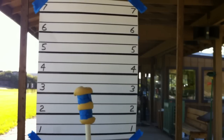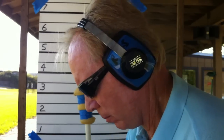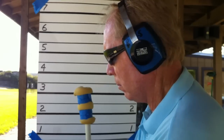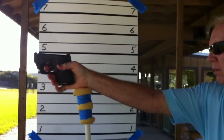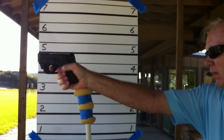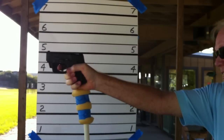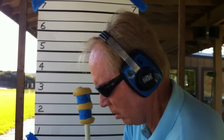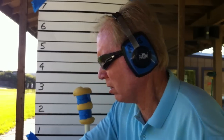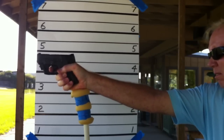We're going to do the Shield first — three rounds of the target ammo, the Federal Champion. And then we're going to switch over to three rounds of the Cor-Bon.